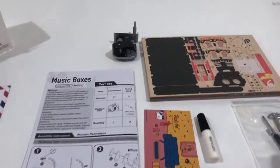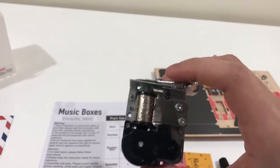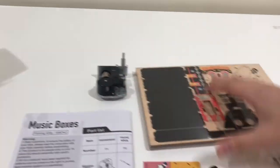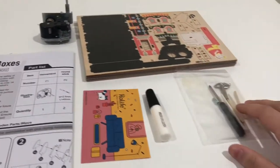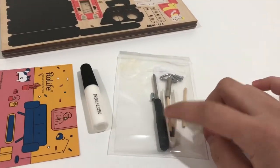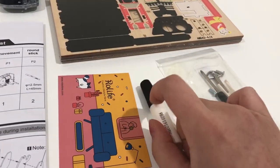So immediately inside the box, we get the music box component that plays the music. These are all the wooden pieces stacked up — this is still sealed. There are some tools, like a screwdriver and tweezers. I believe this is glue.